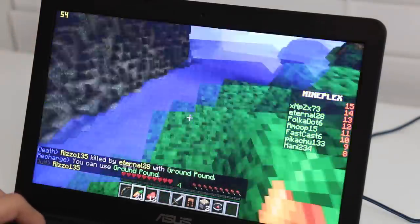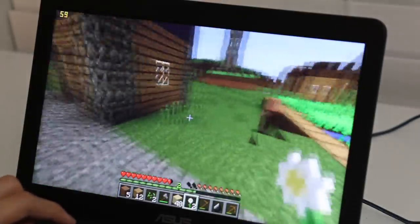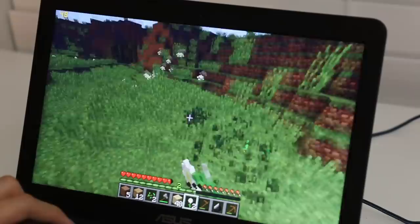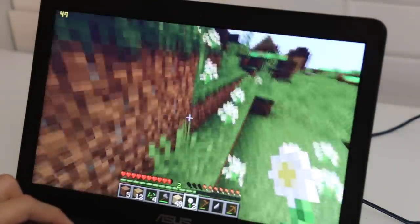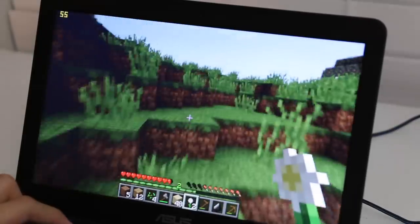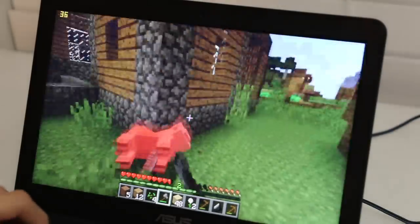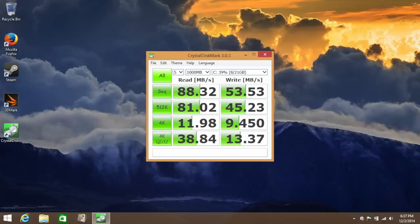That recording was based on Mineplex, which puts more pressure on the graphics. Testing single-player Minecraft performance, it runs smoother — averaging around 55 FPS, dipping down to around 20. It's pretty playable. For those planning to use this laptop for Minecraft, make sure to download OptiFine and install it in your profile for better performance.